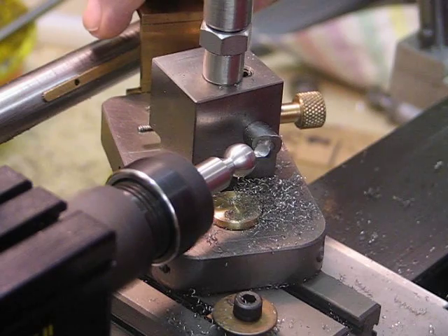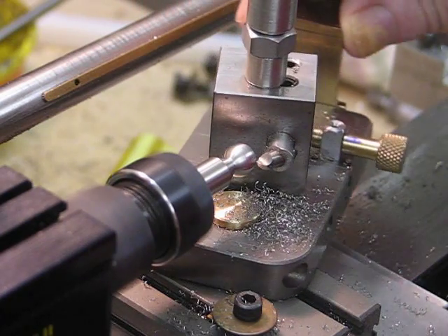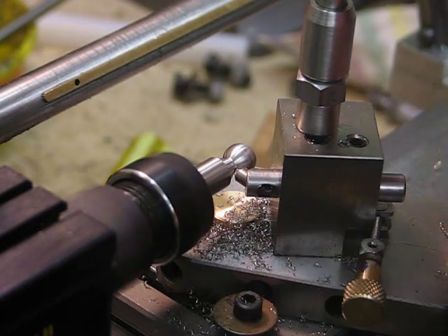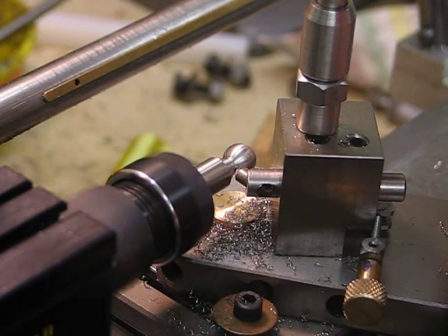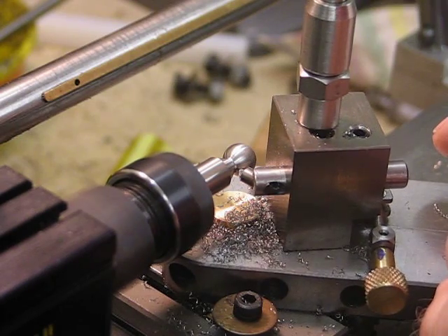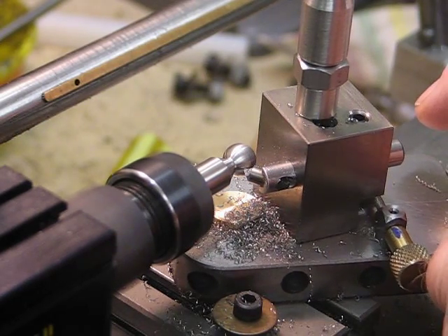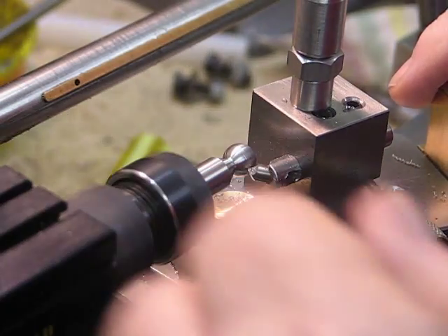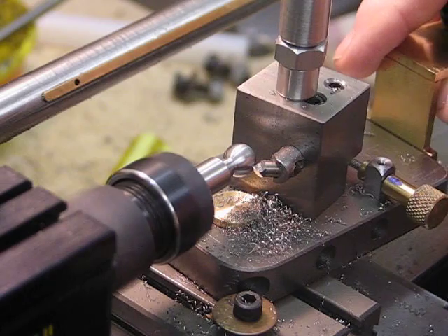A bit of a tight spot there — I think some swarf may be getting underneath. I'm just going to put another cut on, just a minute cut.